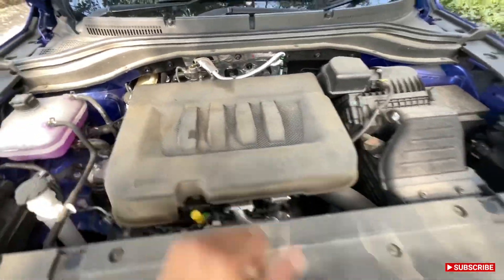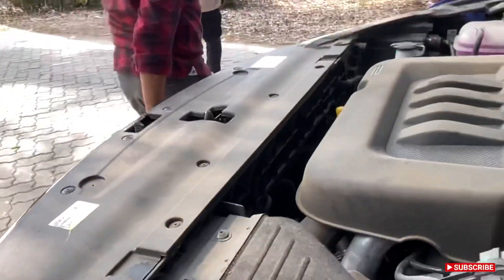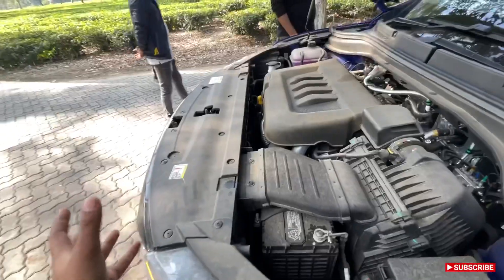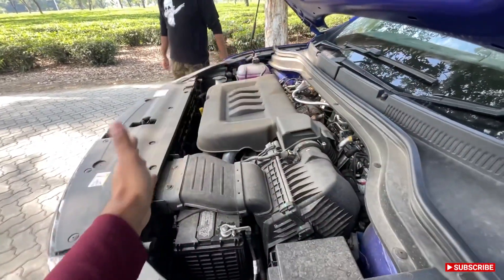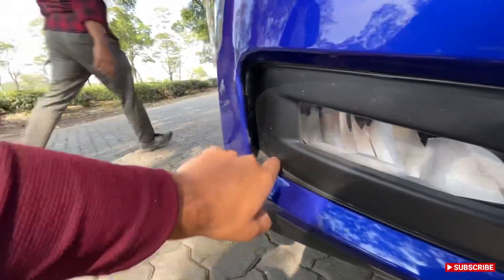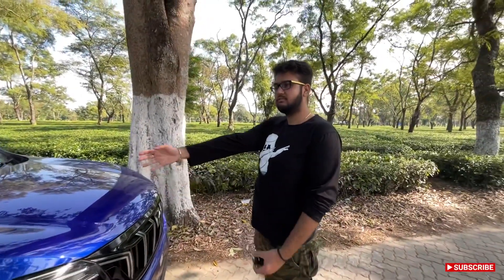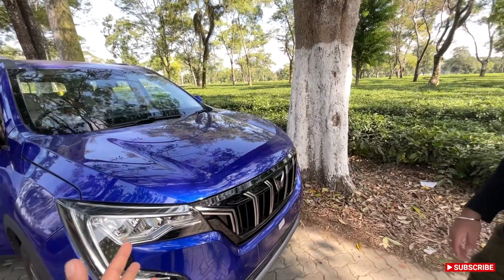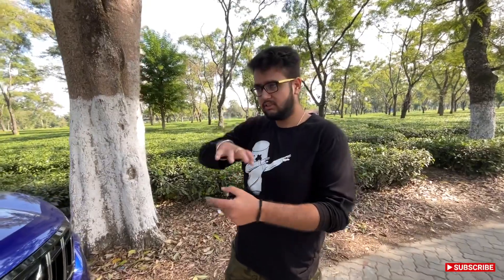The engine bay is nicely packed and covered. That front structure is responsible for the five-star frontal crash rating — impact is absorbed by the crumple material and the strong structure. These vents over here create downforce for the vehicle — they are functional, allowing air to bypass and create downforce. This monster goes around 190–195 km/h, so these little tweaks help high-speed stability and keep the car going in a straight line.